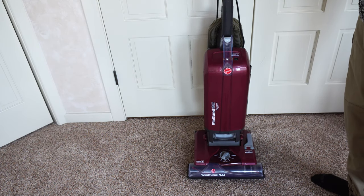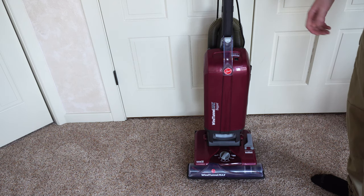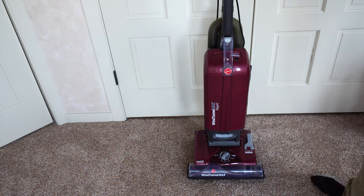Hey, greetings YouTube. Performance Reviews, where I give you the review from the technician's point of view. I have here a much-requested lower dollar machine, a Hoover Wind Tunnel Max Bag, or UH-30-600.